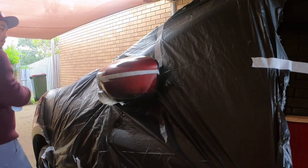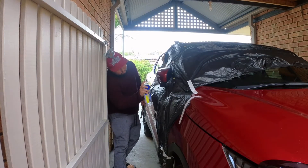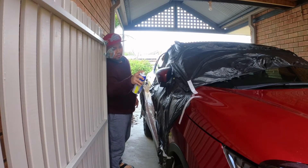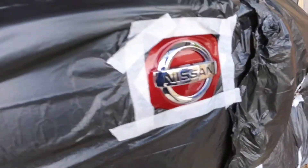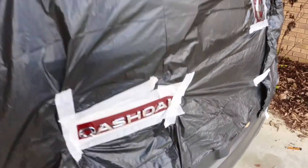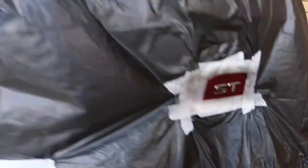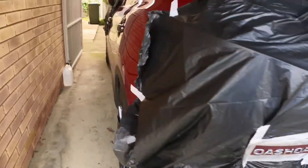Yan, okay na yan — light coat muna, good. So we will wait around 10 minutes before we apply our second coat. Still light coat. We will see later — see ya!